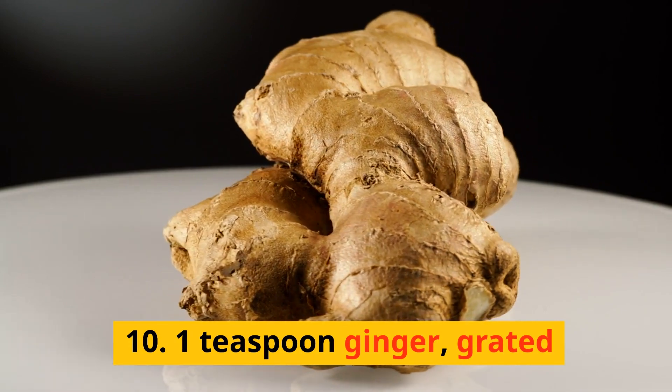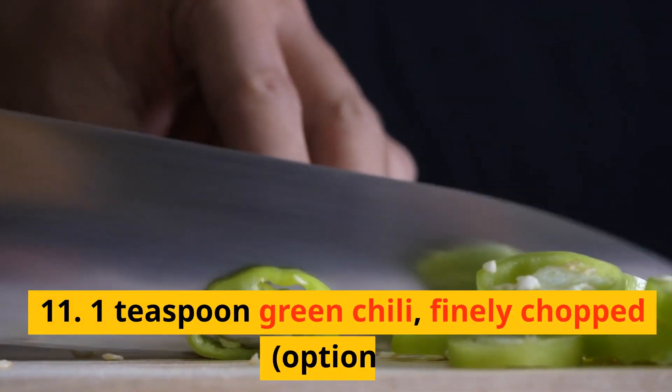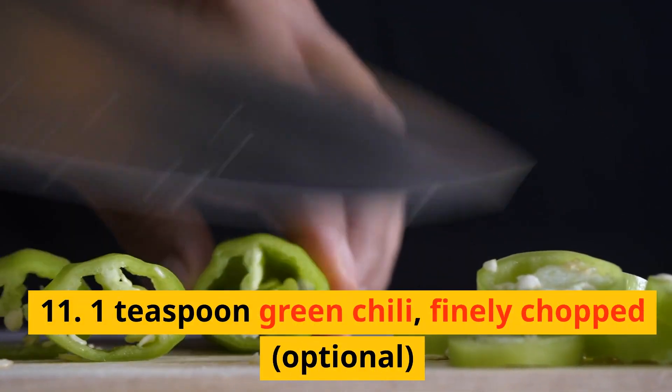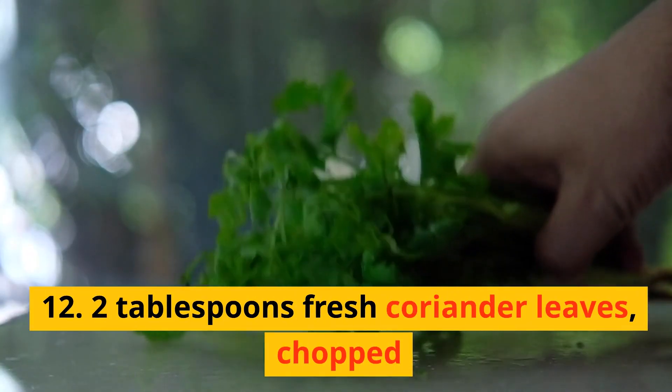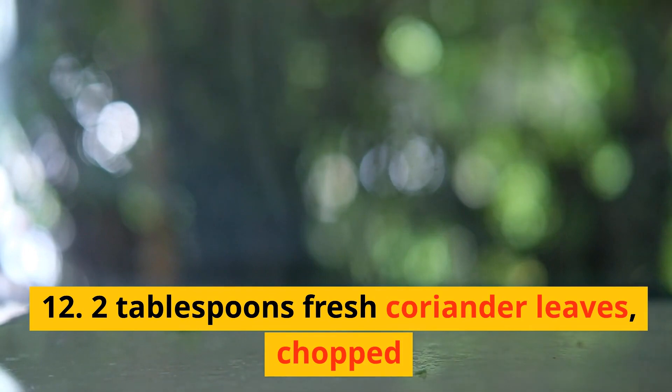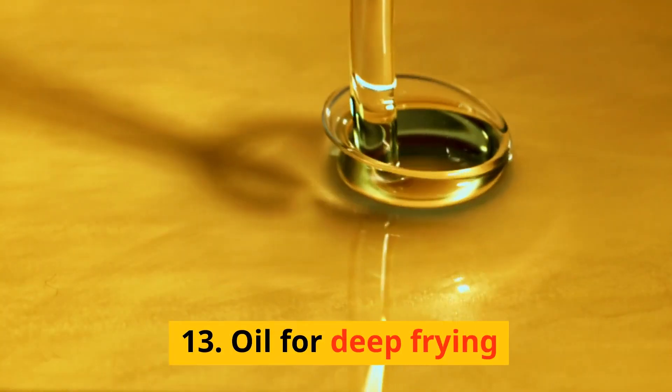10. One teaspoon ginger, grated. 11. One teaspoon green chili, finely chopped, optional. 12. Two tablespoons fresh coriander leaves, chopped. 13. Oil for deep frying.